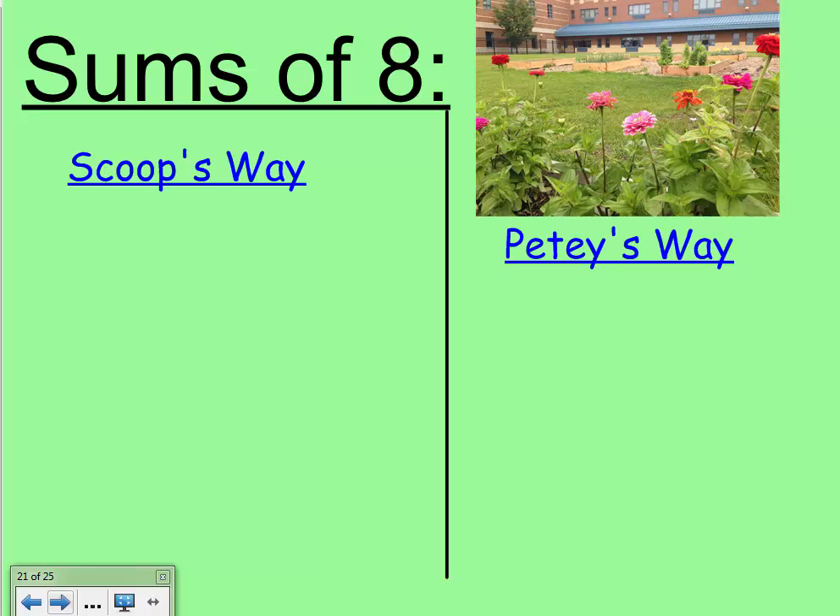Petey, what's one way you see the number eight? Petey is flying around the school and he sees eight flowers in the garden. He doesn't see any people around right now, so eight plus zero equals eight. And Scoop knows that any time you have an addition fact you can switch the two addends and the fact remains the same.